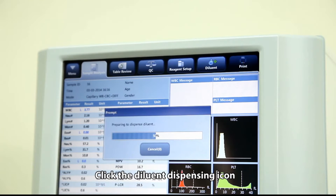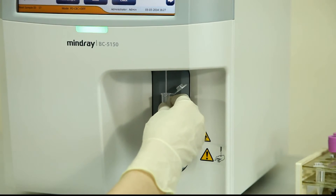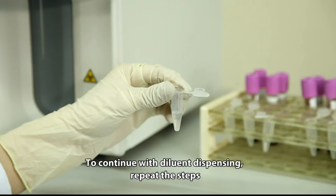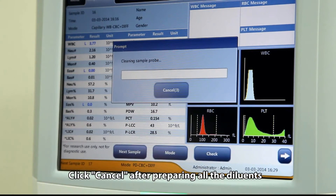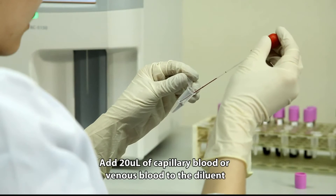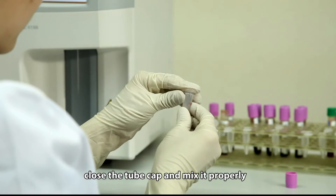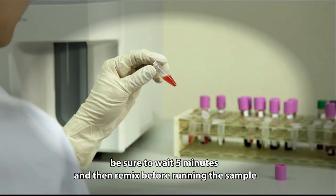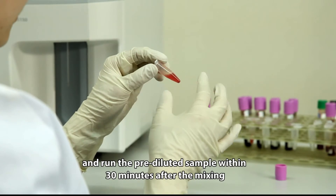Click the diluent dispensing icon, then present a clean tube to the sample probe. Press the aspirate key to dispense 480 microliters of diluent. To continue dispensing, repeat the steps, then click Cancel after preparing all the diluents. Add 20 microliters of capillary blood or venous blood to the diluent. Close the tube cap and mix it properly. After mixing the capillary sample with the diluent, wait 5 minutes, then remix before running the sample, and run the pre-diluted sample within 30 minutes after mixing.